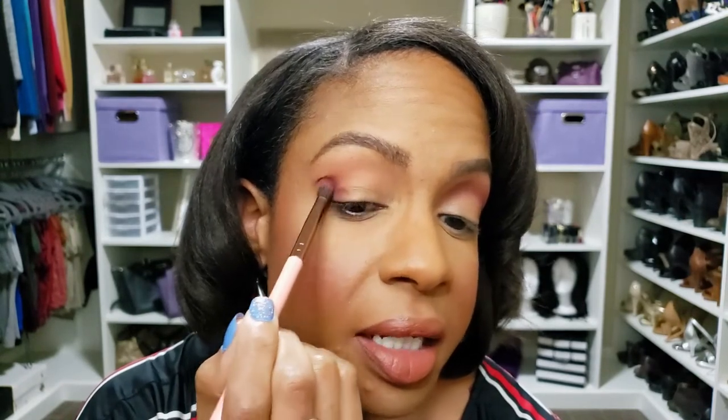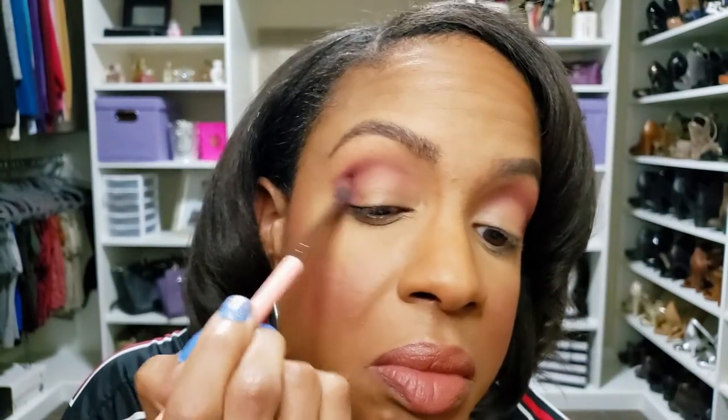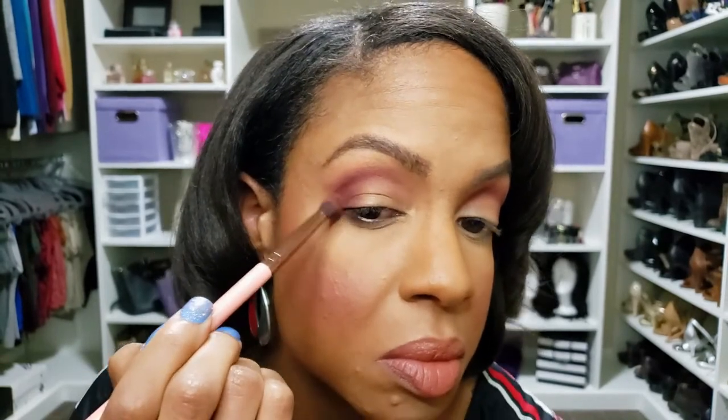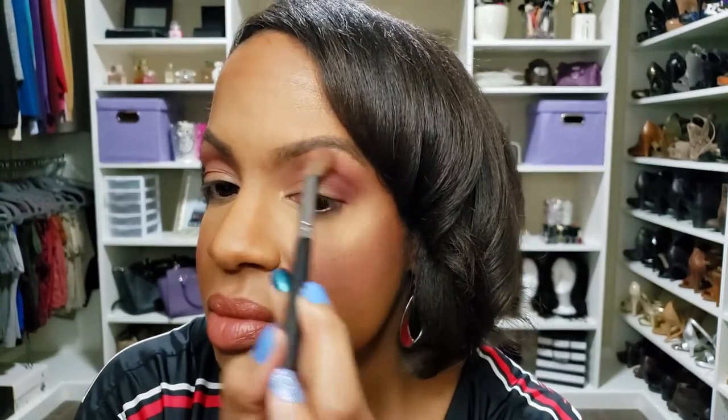Now I'm going to do this on the other eye — again concentrating right in the crease first, pushing it in and then dragging it through. Let me bring you guys a little closer so you can see. And then blend upwards. Look at that. Now I'm going to go back with the first color and just a little bit around the edges to make sure it's blended. Blend, blend, blend, blend. I wish I would have known that when I first started doing makeup, because my makeup was ridiculous and not in a good way.